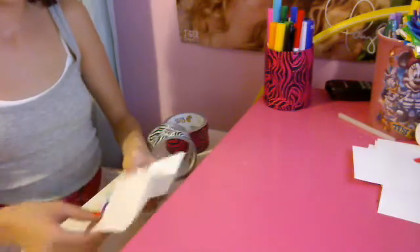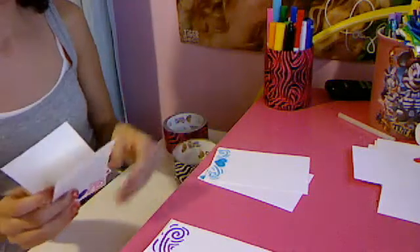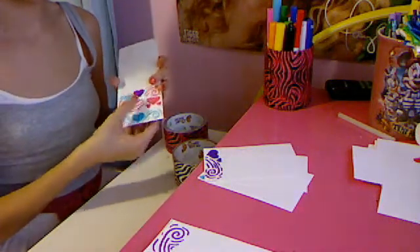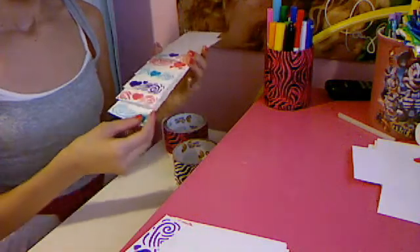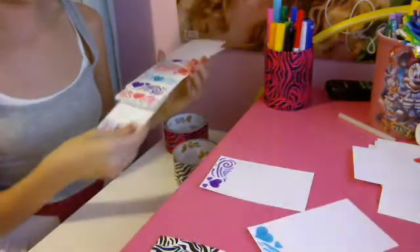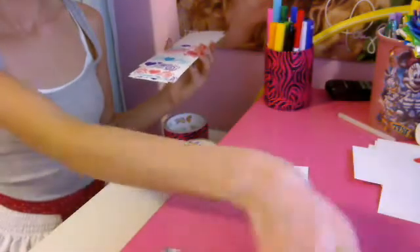Start with rainbow — actually I'm going to go straight to purple. I don't know what to do because I love it. Okay, so I'm going to do rainbow side: middle, other side, middle, side, middle, other side, middle other side. Okay, so there we go.